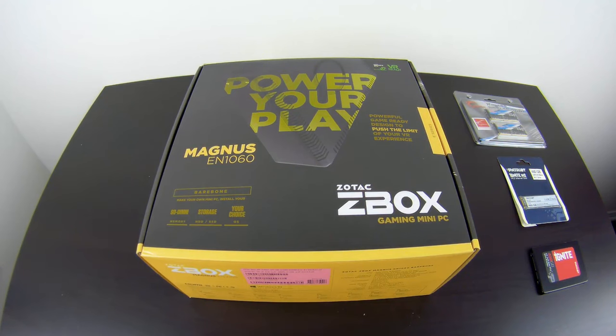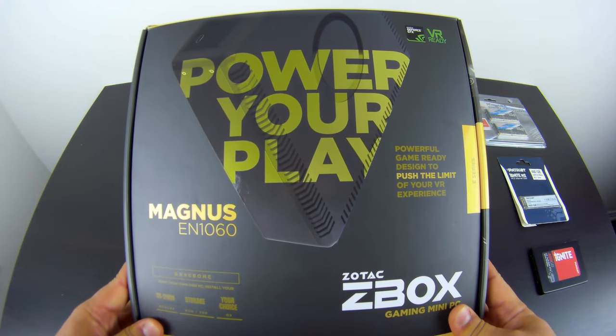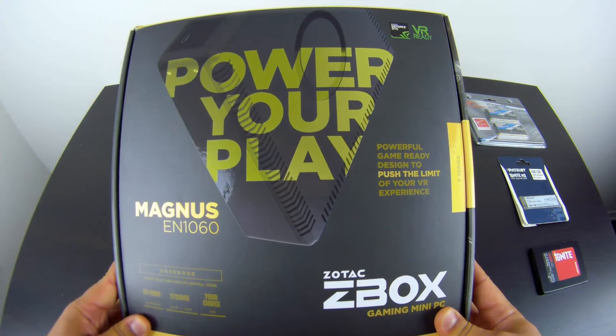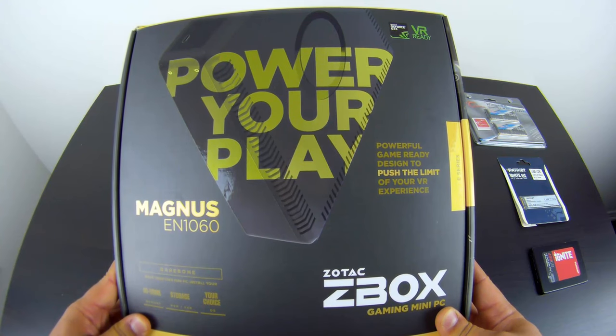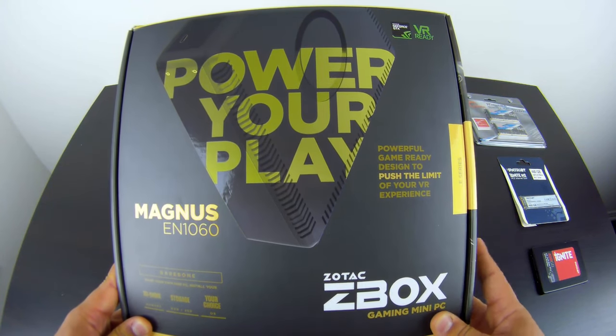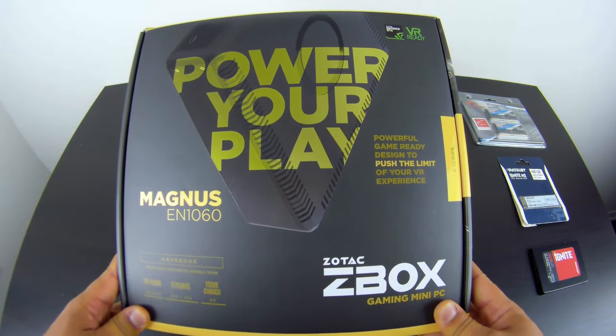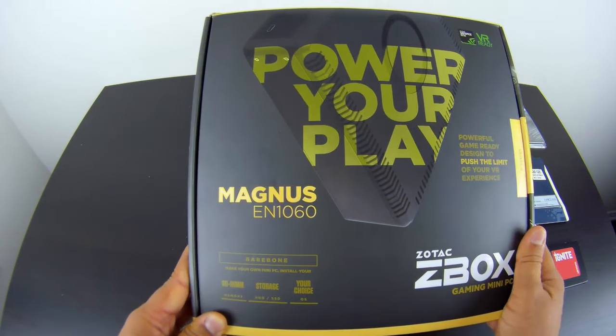Let's do a quick unboxing and then take it for a spin and see what it's capable of. Zotac says it's a powerful, game-ready design to push the limit of your VR experience. VR per se isn't mature enough right now — hopefully within the next couple of years we'll see actual AAA titles in VR with better optimization. We'll push it through the SteamVR test and see what it says. This is a bare-bone system, so you have to provide your own memory, storage, and operating system.